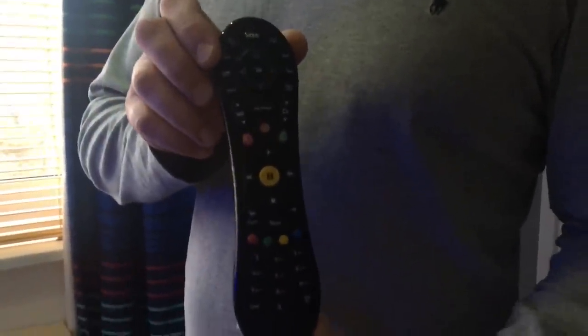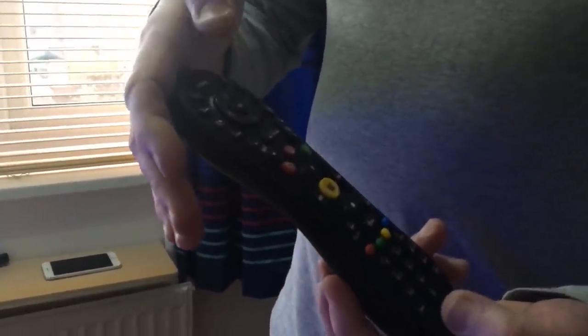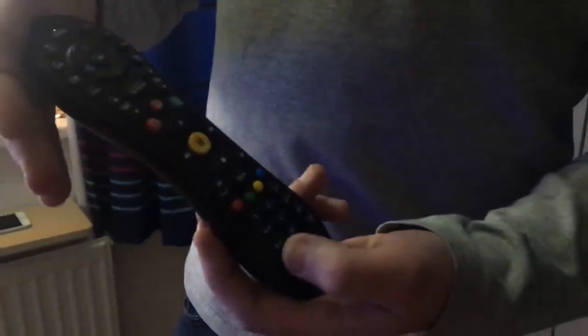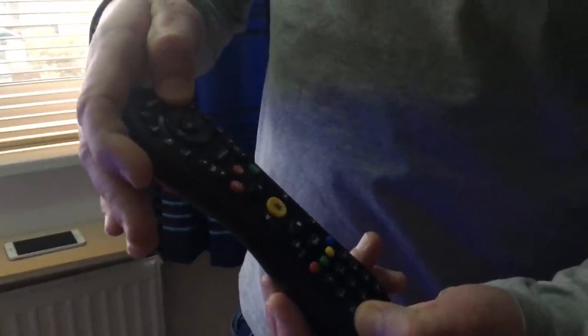Today I've got a Virgin TiVo remote control and I'm going to show you how to program this to do your mute, volume, and power for your TV. Dead simple. Hold the remote control with your fingers over the top of the controller over the sensor, get your thumb on Clear and your thumb on TV. What you're going to do is press and hold those two down together.